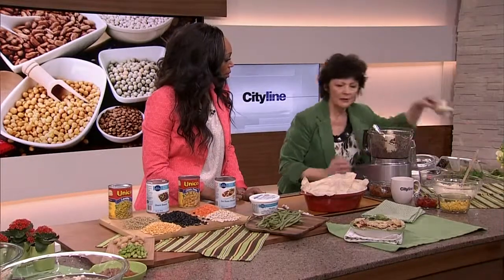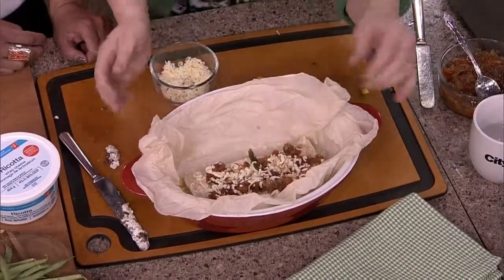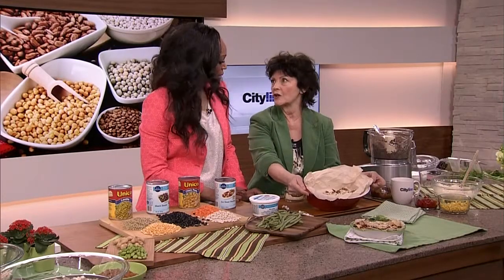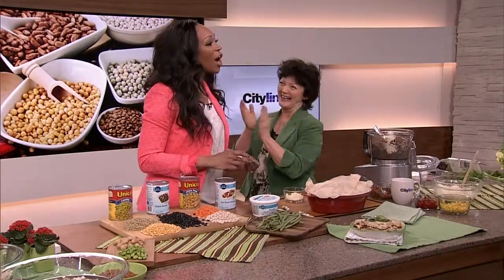And then you sprinkle a little bit more of the Monterey Jack cheese on and you bake it up. It's wonderful and your kids will love it. And you can all fart together on National Farting Day! Let's go to break, more coming up.